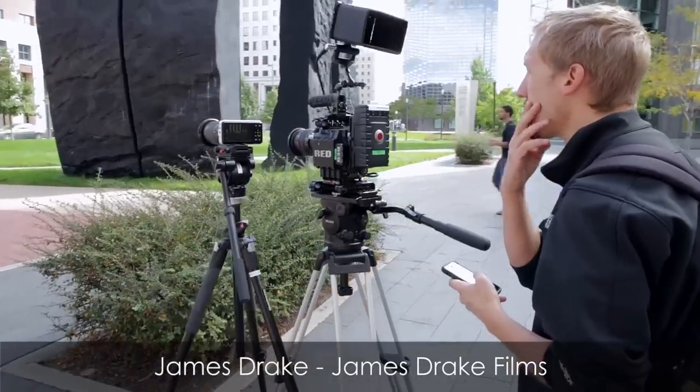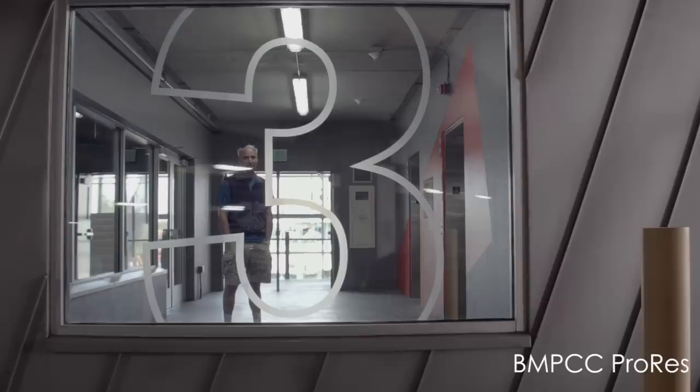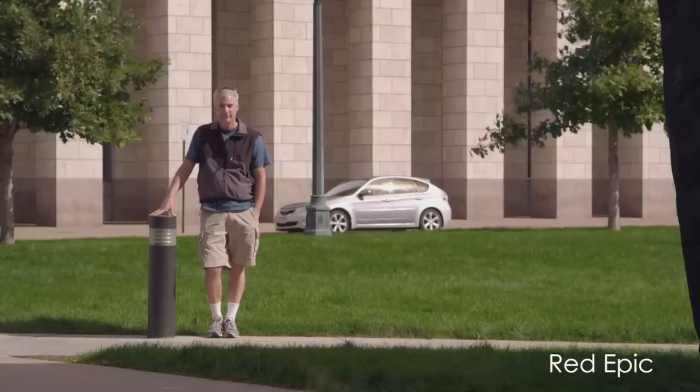I met up with my friend James Drake and we compared the pocket camera to his Red Epic. We were looking for mostly high dynamic range shots to see how well the pocket camera did. As you can see in this shot, especially in the highlights in the background, you can see that the Red Epic had more dynamic range than the pocket camera — but it wasn't a ton. James pointed out that matching up this camera to his Red Epic wouldn't be that hard at all.